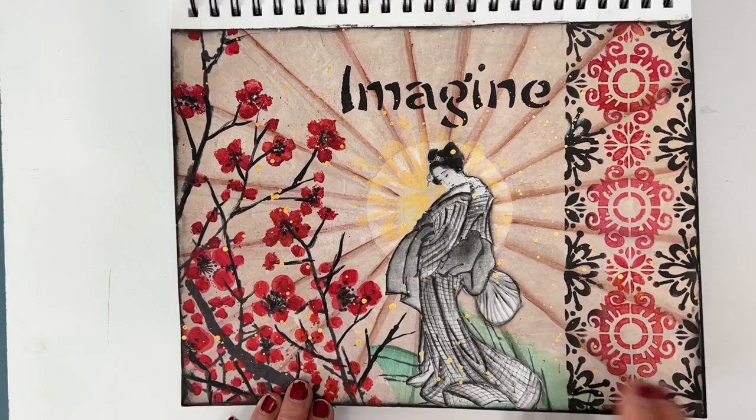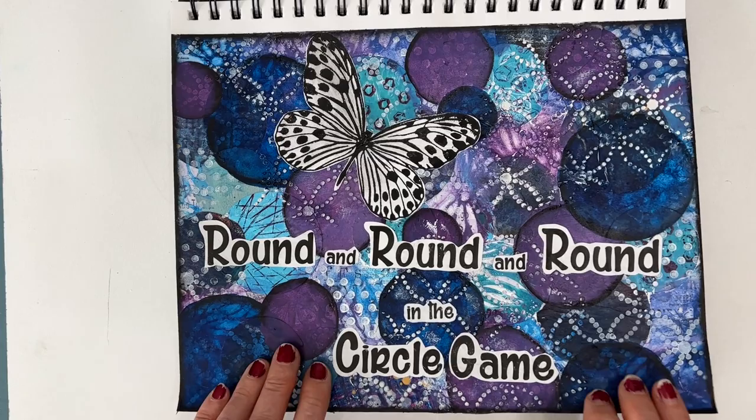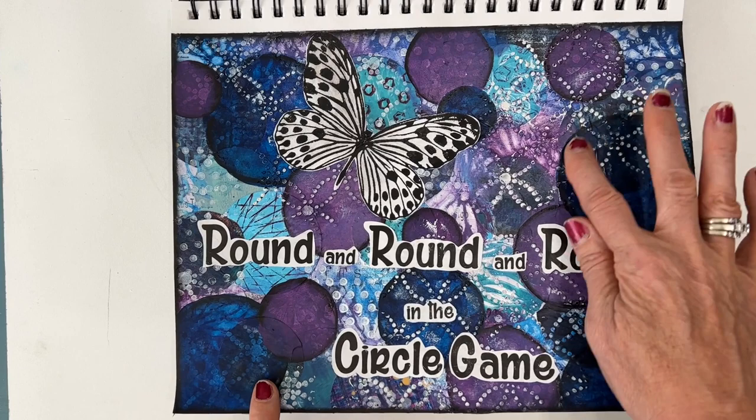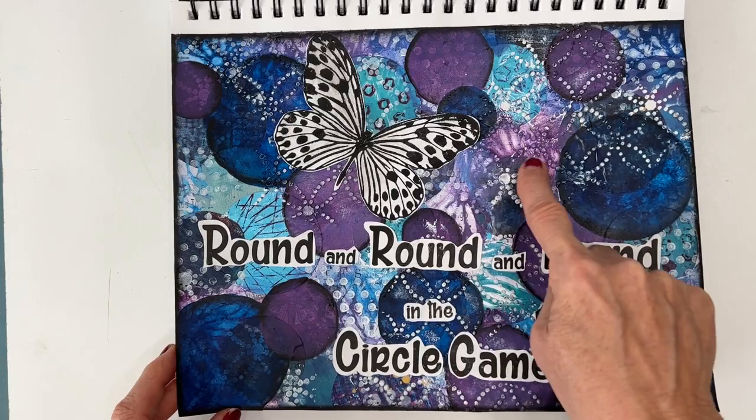'Round and Round in the Circle Game.' Here I created an interesting, colorful background and then I painted out the circles — these are not collaged on, they are painted out. There's texture paste and all sorts of yumminess here. I used whatever colors were in the background on these circles, but it didn't totally obliterate any of that background.